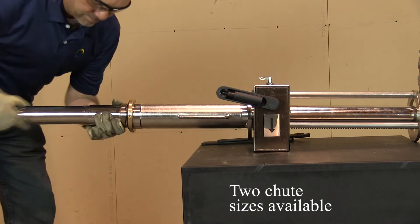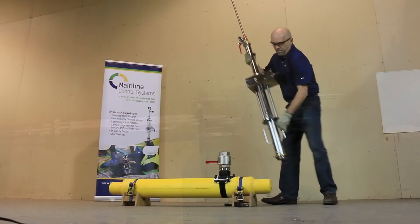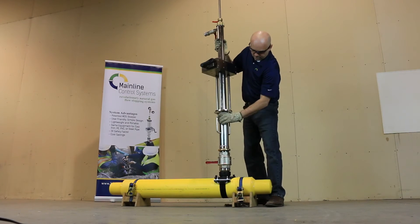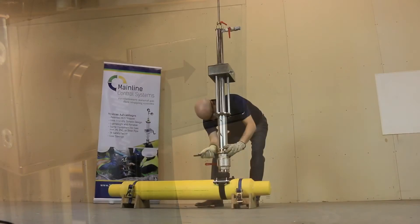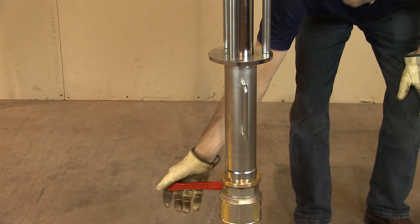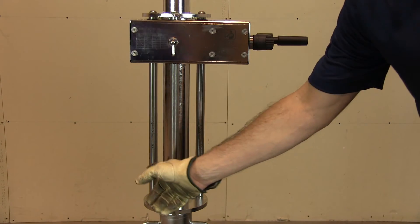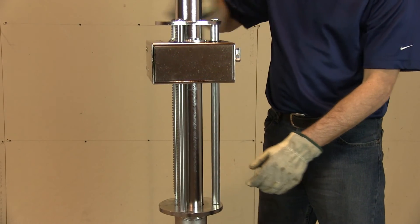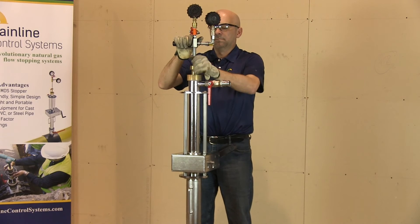Attach the chute to the stopping tower, referring to the manual to determine which chute size to use. Once the stopping tool is completely assembled, retract the chute into the tower and attach the stopping tool to the top of the ball valve. Align the stopping tool so the MDS stopper is in the correct position — there is an arrow indication on the side of the gearbox. Lock the stopping tool into position using the hooked wrench. Once attached and aligned, open the ball valve and check for any leaks in the stopping tower. With a sealed tower, lower the gearbox down to the appropriate height indicator on the rod to lower the chute and MDS stopper into the pipe. Lock the pressure rod when the depth indicator mark is at the brass locking component.